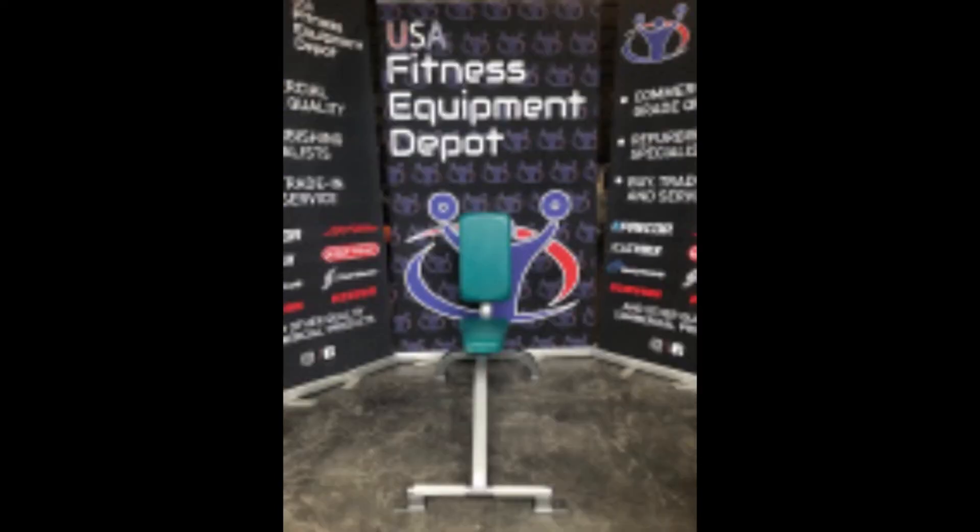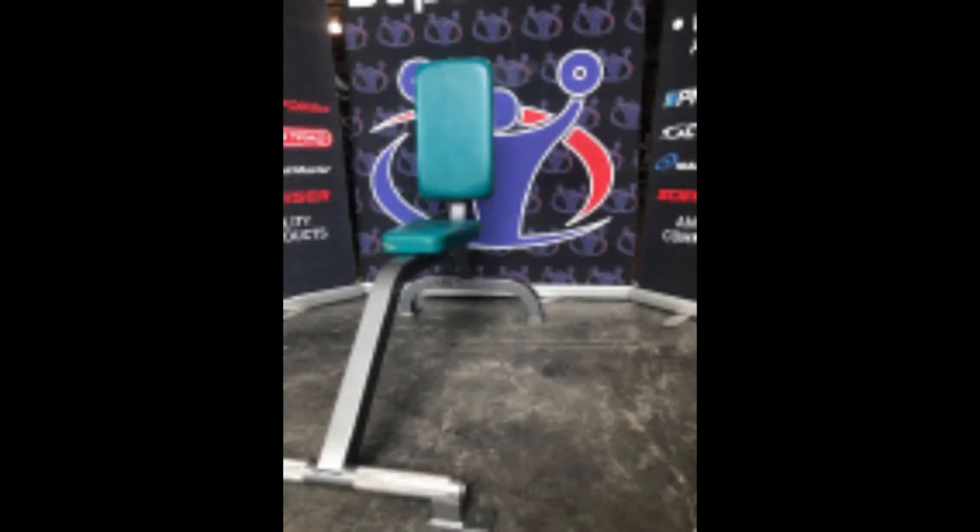This piece of professional strength training equipment is refurbished and ready for years of dependable service in your home, office, or gym. It comes with a 90-day parts and labor warranty and can be shipped anywhere.